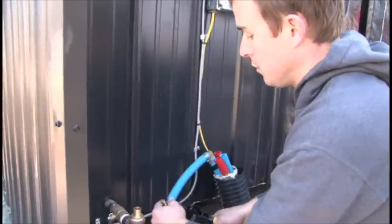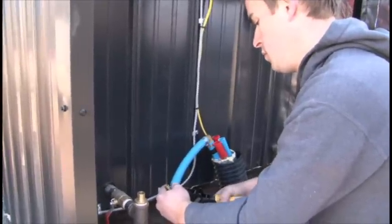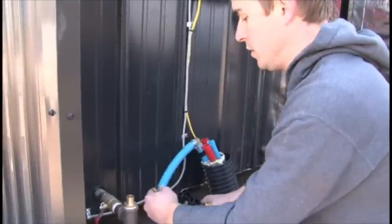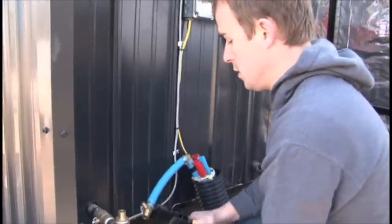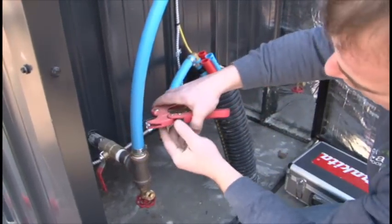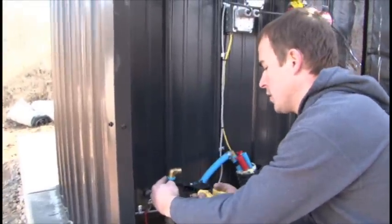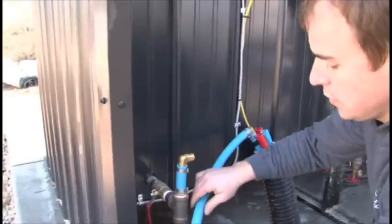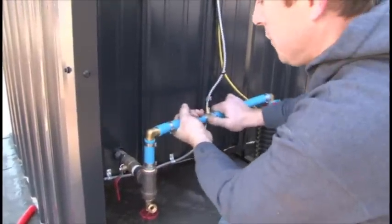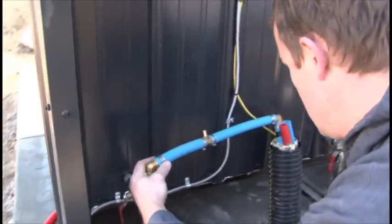A lot of times you may have to bleed it if you've drained the unit for whatever reason. We do not recommend draining the units over the summer or anything like that, but you may want to flush your unit at some point during the life of it, or if you have to replace a pump, there's a good chance you'll have to bleed your lines again. Be sure you leave enough room to get another fitting on, tighten your clamp down, and always slide your clamp over your pipe first. PEX isn't always the easiest to get off these barbs, especially when it's a little cooler and stiff.